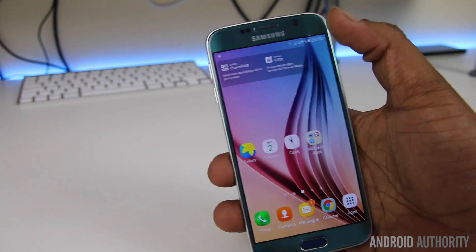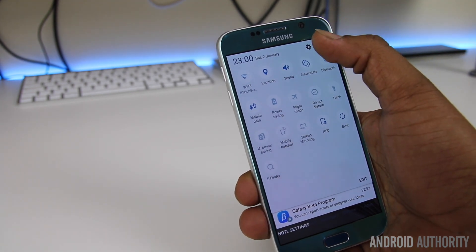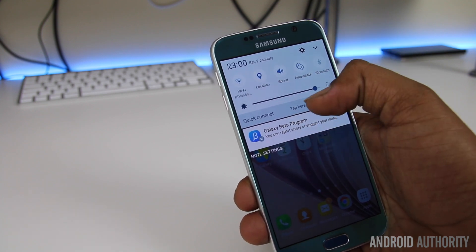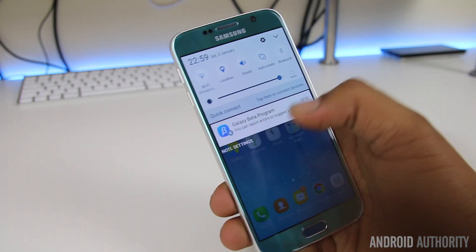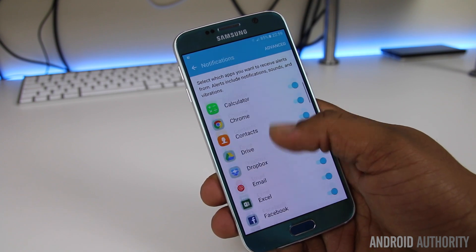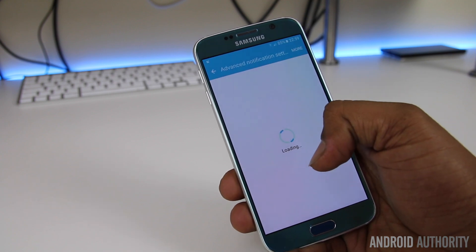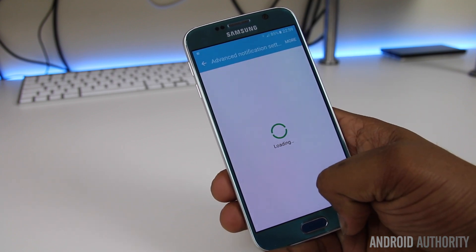The notification menu has also had some welcome improvements, not least with Samsung allowing you to swipe down to access all the quick settings. You can also scroll the initial quick settings bar like you could in Lollipop, so this should appease most users. At the bottom of the notification drop-down is a shortcut to notification settings, where you can now turn off or turn on notifications for individual apps. It's not all great though, as you can't remove quick connect and the wasted space does get quite annoying.